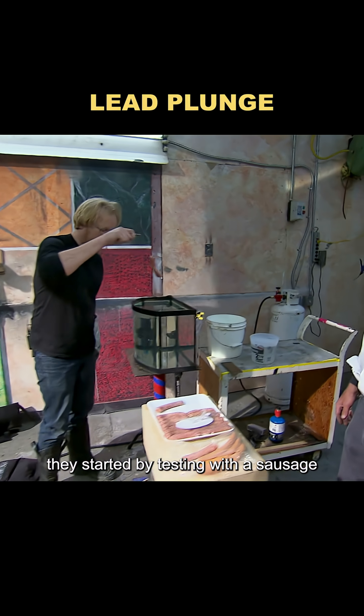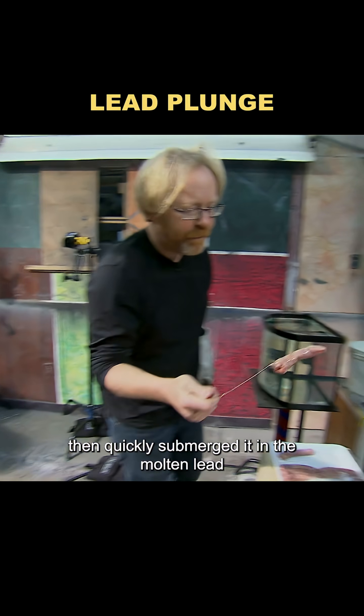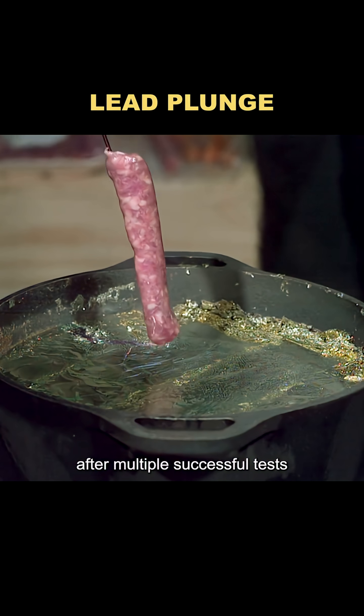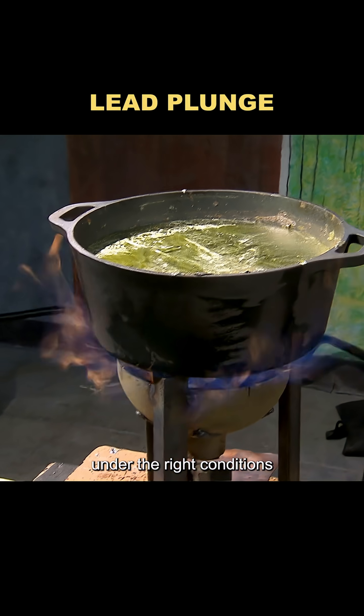they started by testing with a sausage. First, they dipped the sausage in water, then quickly submerged it in the molten lead. The result? The wet sausage came out completely unharmed — its surface still felt cool to the touch. After multiple successful tests, they confirmed that this method is indeed safe under the right conditions.